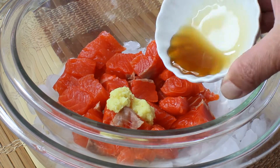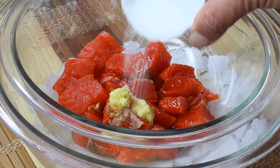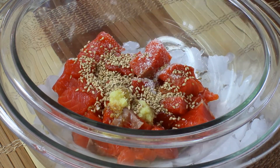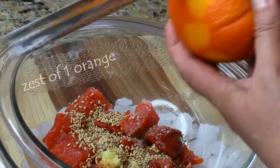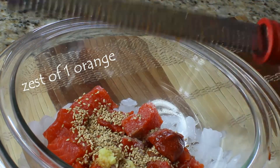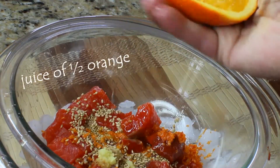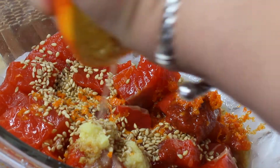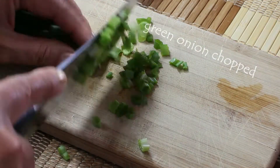Start adding all your spices: your ginger, sesame seed oil, soy sauce, a little bit of salt, toasted sesame seeds, and some sriracha sauce for spiciness. We're also going to grate the zest of one orange and add it to the bowl along with the juice of half the orange. Then finely chop your green onions and add those to the salad as well.